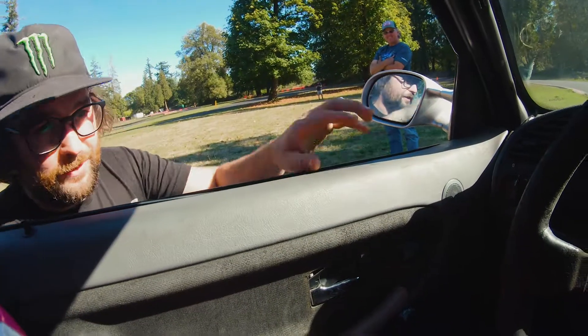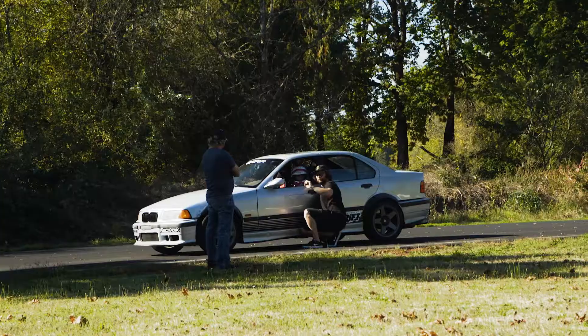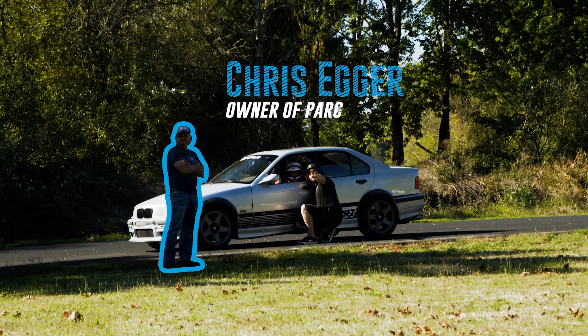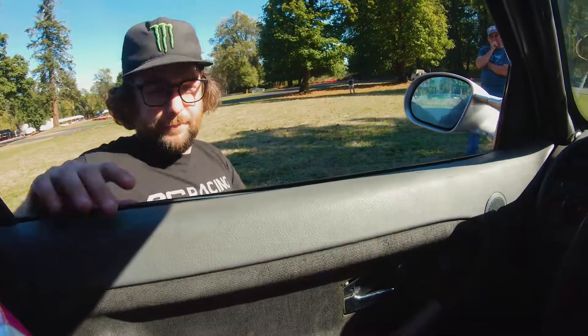So what I want you to focus on — now that you've got the entry pretty much dialed — is when you're on throttle leaving that zone, I want you to be looking at that yellow cone all the way until you get to it. Alright, go for it.